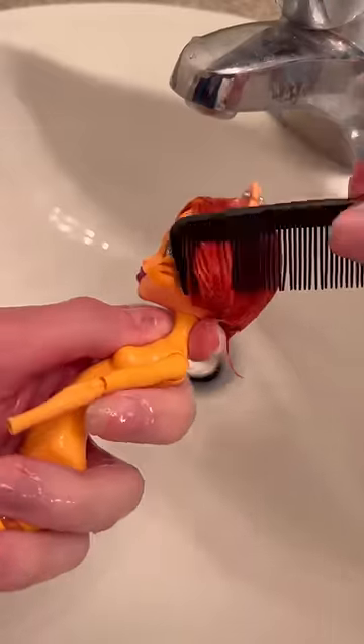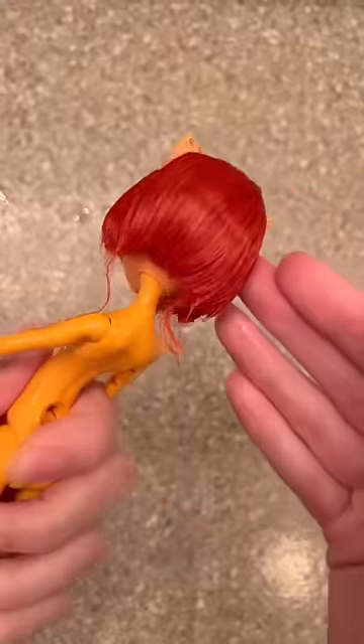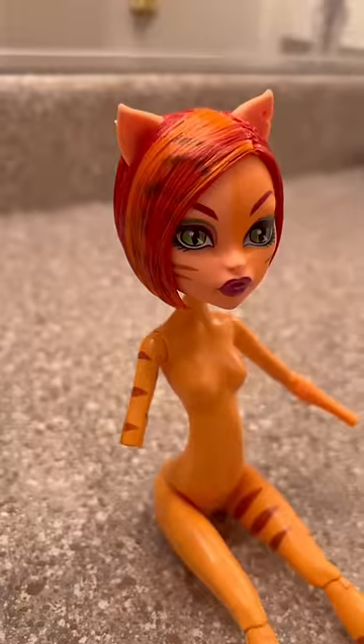Short hair dolls always have hidden knots in their rooting, so when you're brushing it out it feels like you're snagging hair. She had a lot of longer bits so I just cut those down. I do like gel in Toralei's short hair, so I'm going to be doing gel again but making it nicer.